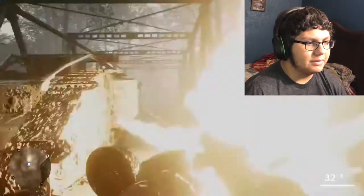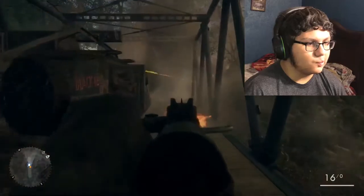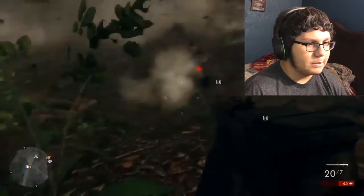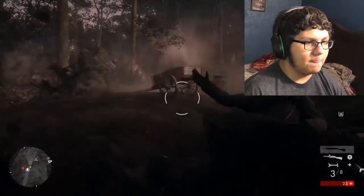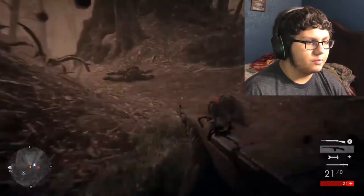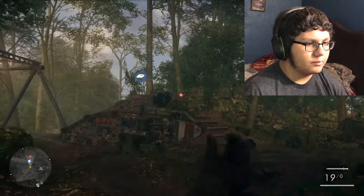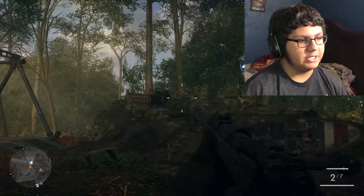What am I supposed to do? I don't have any grenades, which really sucks. This is just shooting. Where? Where is the shooting coming from? I can't tell. Oh, it's up there. That was an amazing shot — you cannot deny that was an amazing shot.